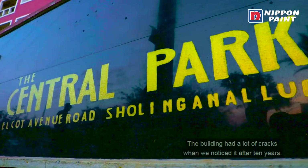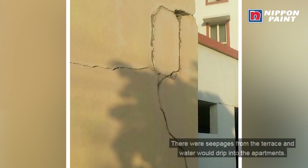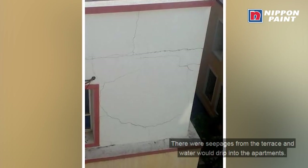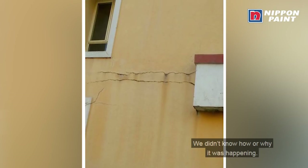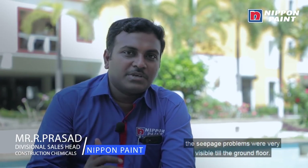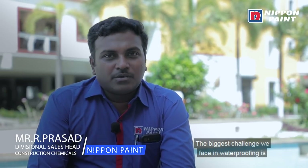In the last 10 years, there were cracks in the building. The CPA has come to the top of the model. Being a non-technical developer, you have to provide a solution. In the first sight, it was really very shocking — it was completely seepage on the ground floor. There was a big challenge in waterproofing.